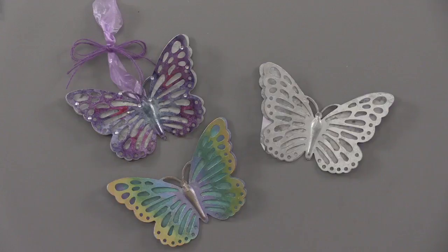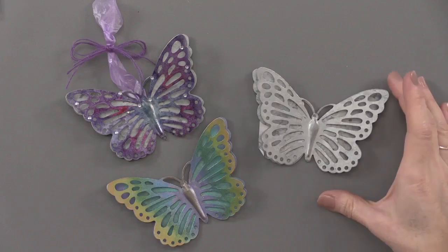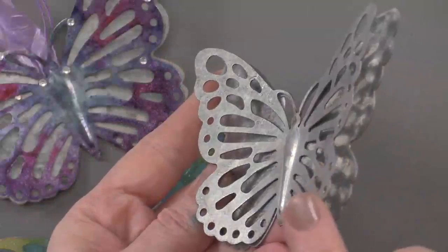This is fun new home decor — it's galvanized metal, such a fun surface to play with and alter with some of your favorite products. This is a 3D butterfly. It measures four inches across and it's 3D because it's got that top layer and this lower layer behind, so you can see through the front to the back, and I love that about it.